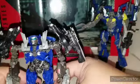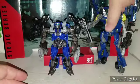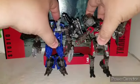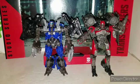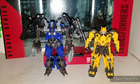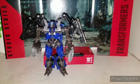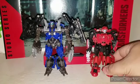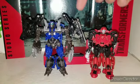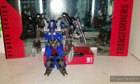Here's the original Topspin alongside Studio Series Shatter for a size comparison. And here's Bumblebee for another Studio Series size comparison. And one of the other figures from this wave — Cliffjumper. The Cliffjumper is a smaller deluxe compared to Topspin, so you can see the scale differences clearly.